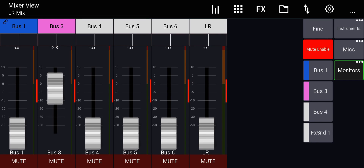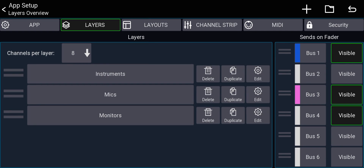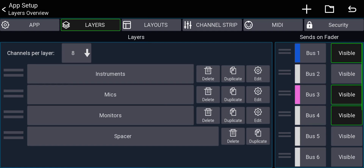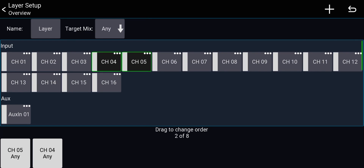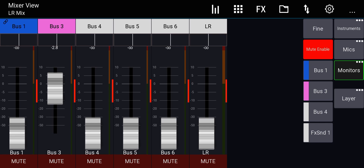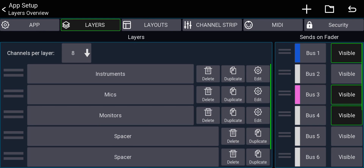If you want a bit of physical space between different layer buttons, you can go to Layers, click the plus icon, and add spacers between them. This visually separates the button groups on screen. I don't need that, so I'll delete those spacers.